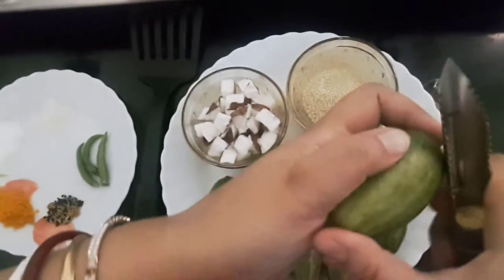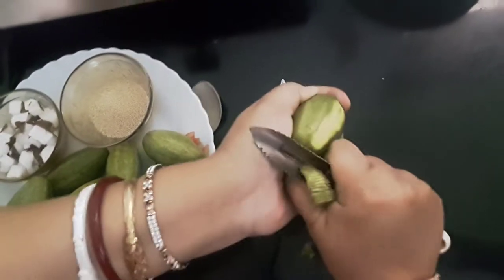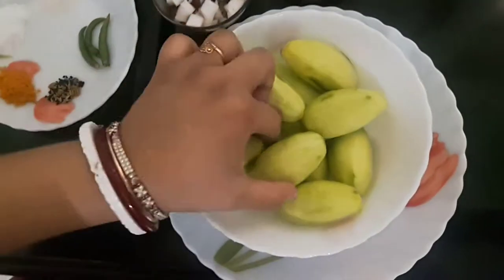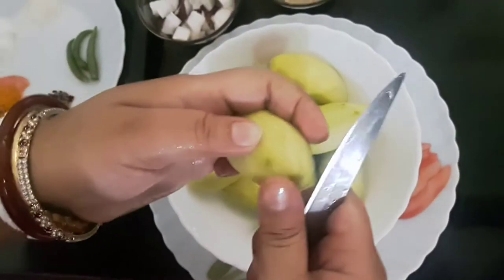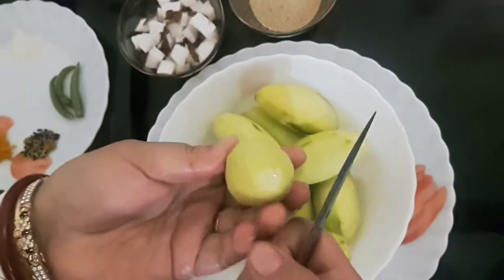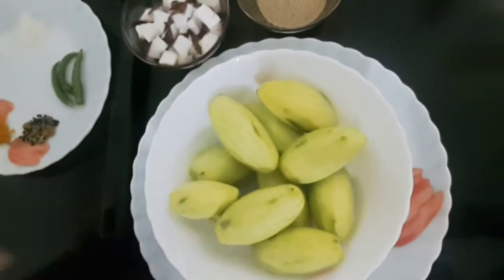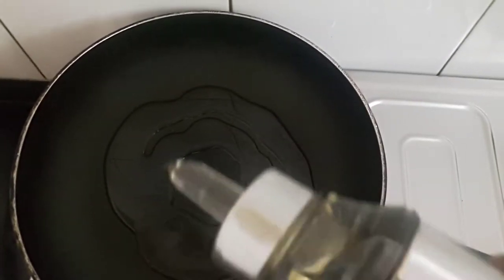Friends, now I'll peel the skin off. I've peeled the pointed gourds and removed the two edges. Now I'll add 2 tablespoons of oil.